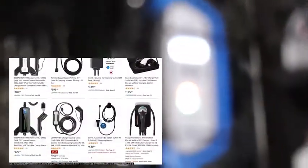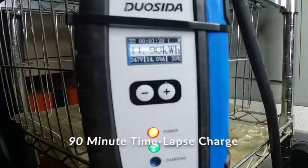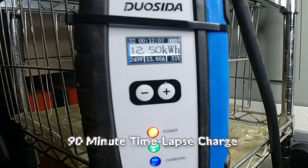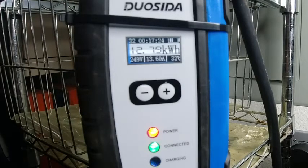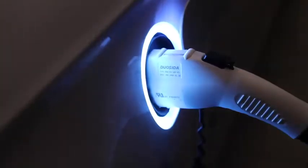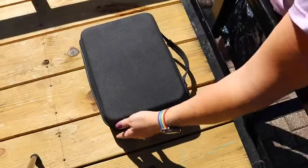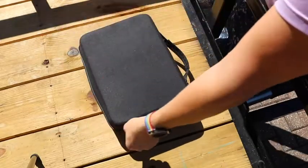If you scroll through Amazon you'll see a ton of level 2 EV chargers, but this one is the most cost-efficient you can buy and it ships very quickly. It was somewhere in the $350 range, and for a 32 amp level 2 charger that's actually a pretty good price. It comes with a display that shows you voltage, amperage, and the actual temperature of the device while it's charging, plus a really nice case you can store everything in if you want to take it with you.